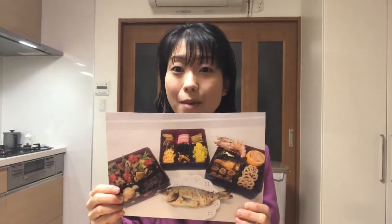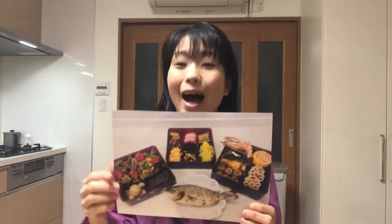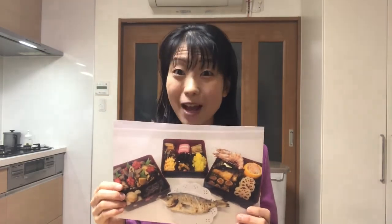Hello! Welcome to Miki's Kitchen! Happy New Year! Today is the 237th day. It's the final day of Osechi ryori. I'm going to arrange Osechi ryori dishes which I made in the last several days into the lacquer boxes, and get ready for New Year's breakfast.